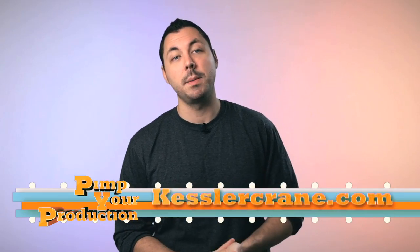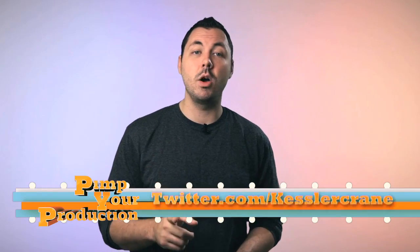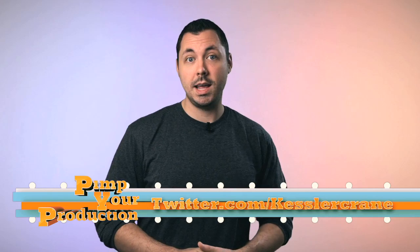And in this humble host's opinion, the perfect entry purchase into the Kessler family of products. But until next time, if you want to find out more about Kessler products, check them out at KesslerCrane.com. And for updates on when the next episode of Pimp Your Production will be online, go give them a follow on the Twitterverse. That's pretty much all I have to say.